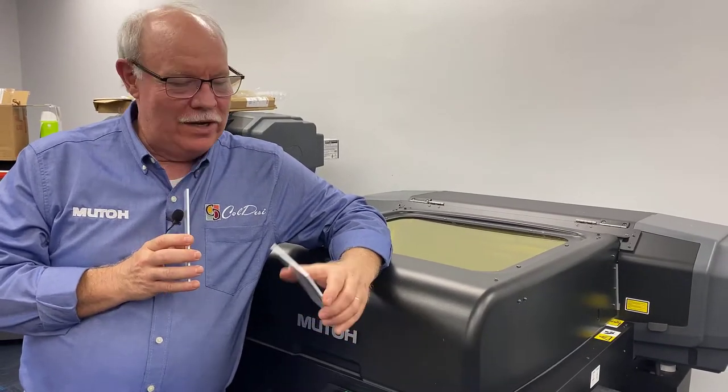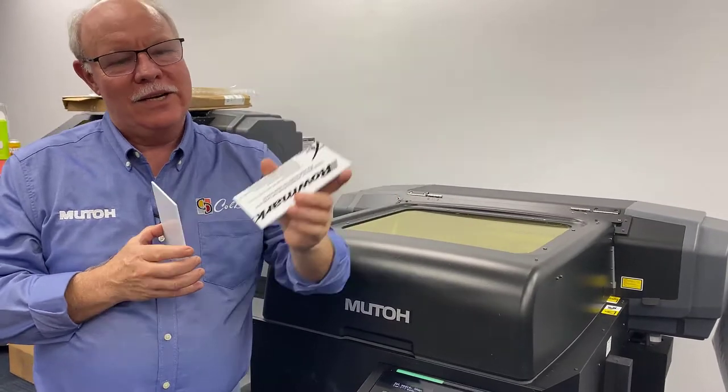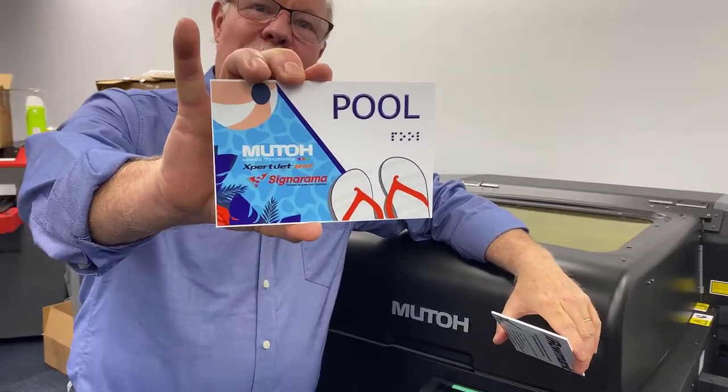Hey, Don Copeland here today with the MUTO 661UF, and we're going to show you how to turn this — which is actually a Braille barrel-ready piece of plastic — into this, which is a Braille sign.